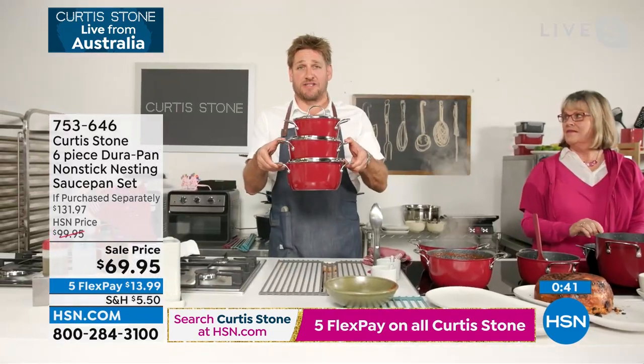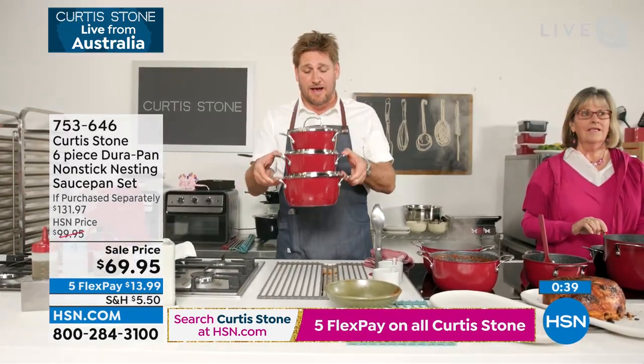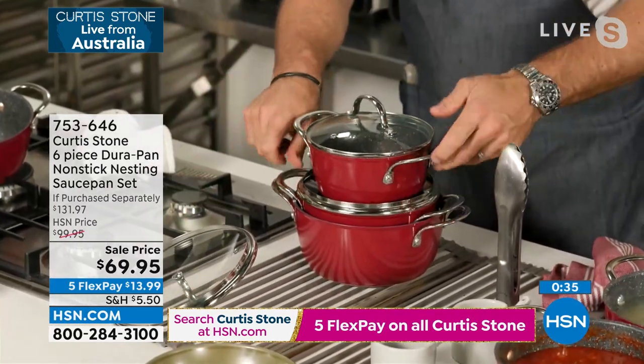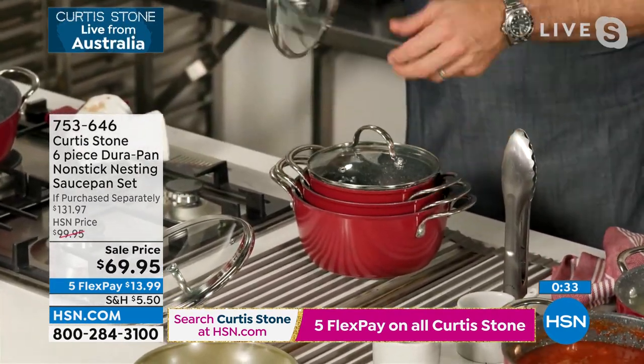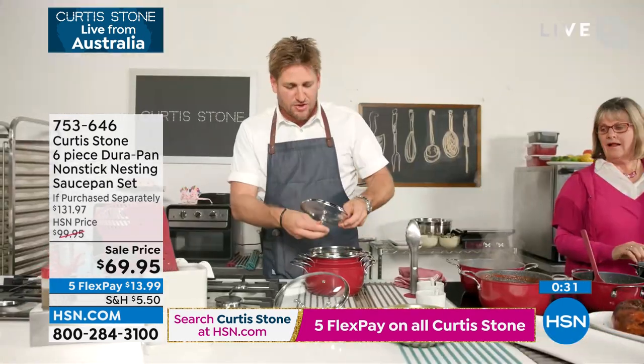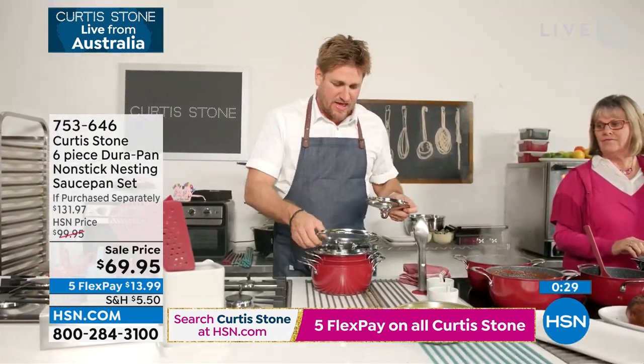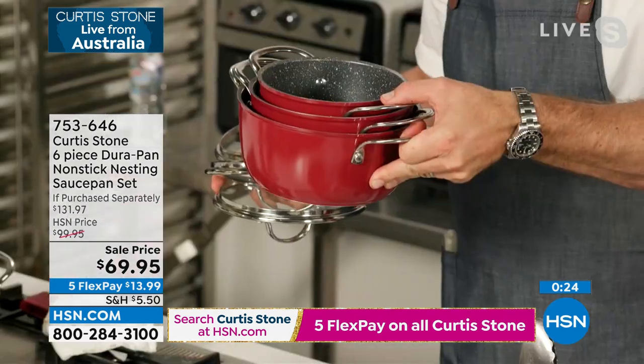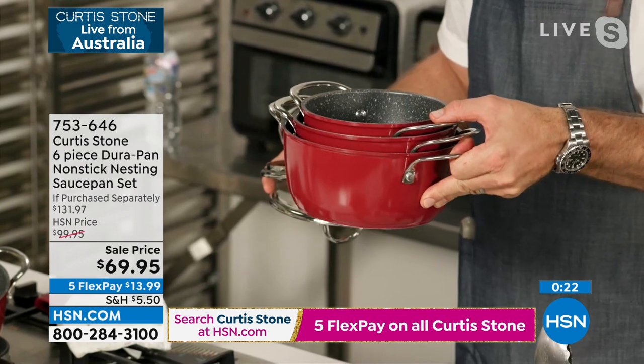Shannon, let me just show you how much space these three stockpots take up in your pan. You remove that lid, you drop it down, you remove that lid, you drop that down, and then of course you go right on back in there. So with the three lids here, have a look at that.